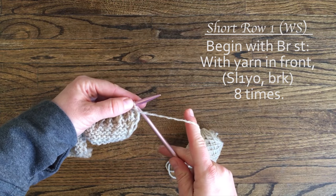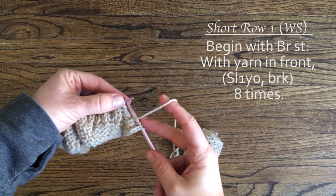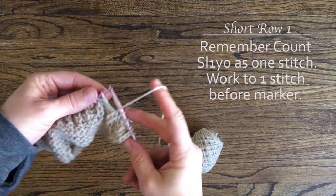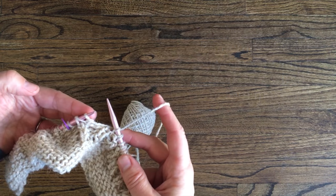We will begin where the last video left off with short row 1, a wrong side row. Work the slip 1 yarn over, brioche knit repeats 8 times. You'll work to 1 stitch before the stitch marker, which is also the stitch you'll wrap for the wrap and turn technique.